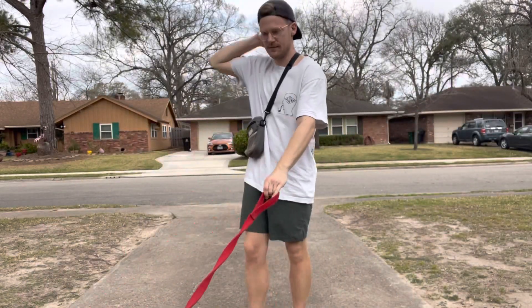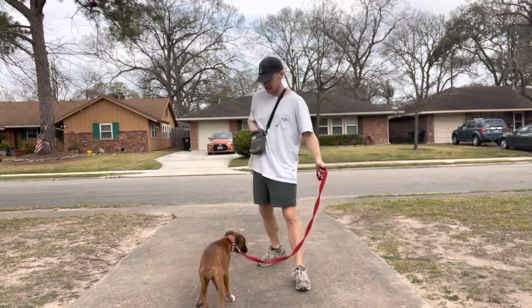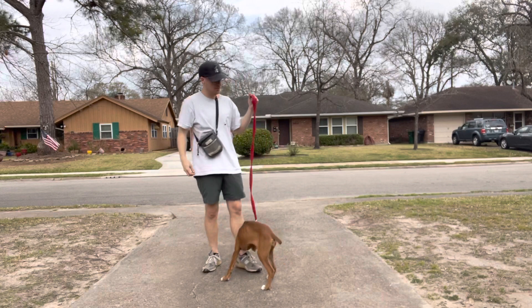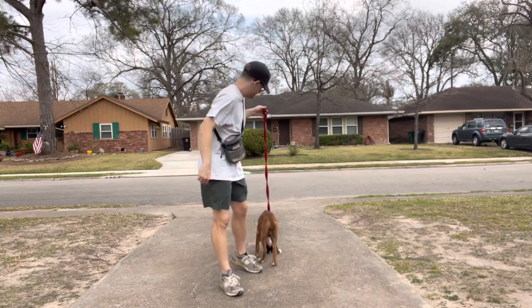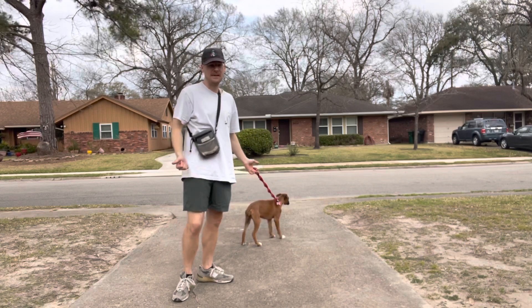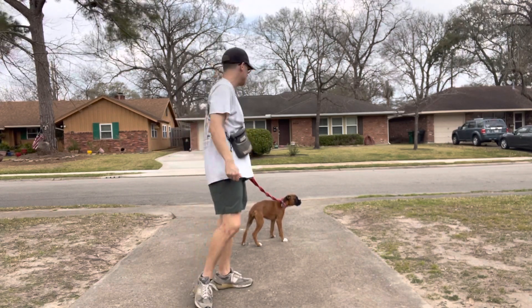All right, so we're talking about leash walking fundamentals today. She's progressing nicely. I think it's so important for every pet parent to be working with their dog on just how the leash works and what to be expected of the leash from a young age, so she can just go ahead and start forming really great habits.